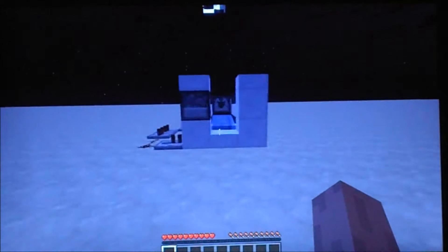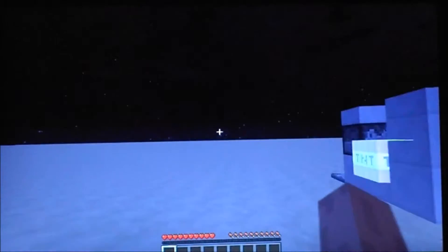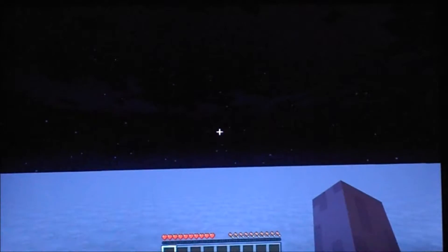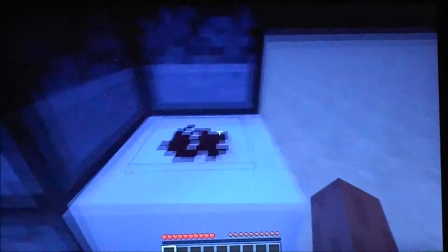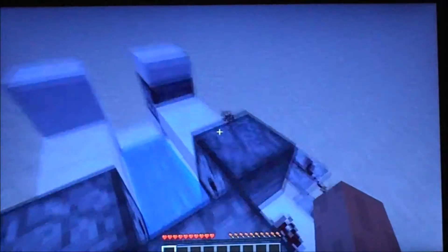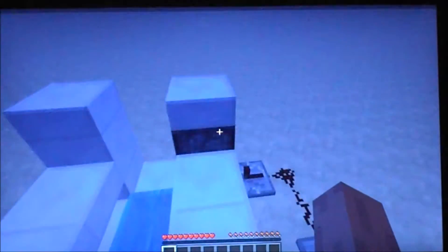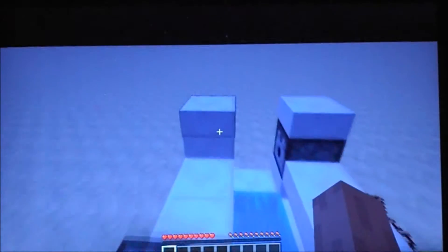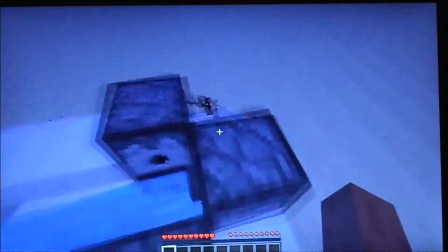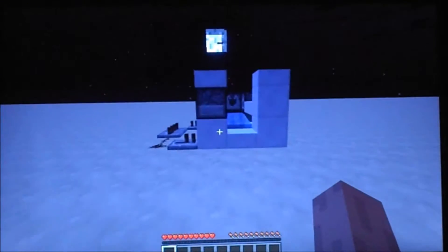Hello everybody! This is a tutorial on how to do a TNT cannon. When you press the button, TNT comes out, flops out, and it shoots. And this TNT cannon is really advanced for how small it actually is. I mean look at this guys, it's pathetically small. And if I go millions of blocks away, you won't even see the TNT when it's been blown up in the ground. That's how strong this actually is.